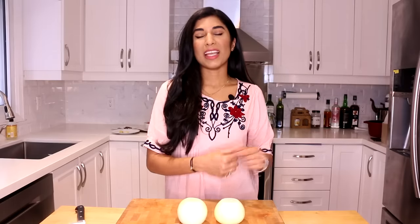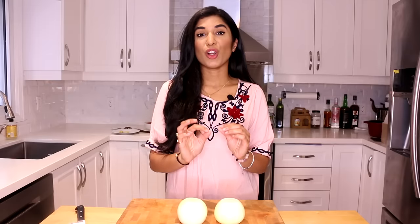Kormas vary across India — in the south they're typically prepared with coconut milk and ground nuts, while in the north they're largely nut and yogurt based, and that's exactly what we're going to be doing today. It is one of my favorite curries, so tasty but also really simple to prepare.